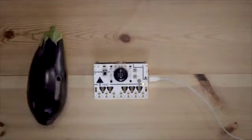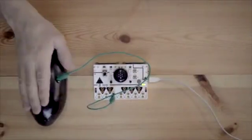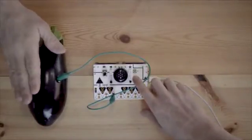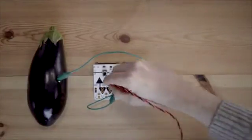It's easy to use. All you do is plug in the object by crocodile clips and touch it to activate the sound. Using different combinations of objects, sensors and sounds, the only limit is your imagination.